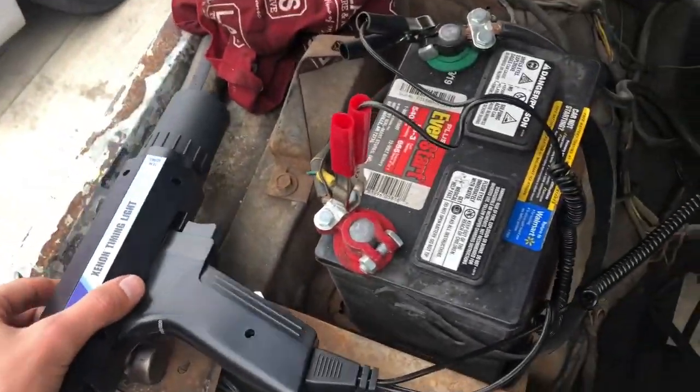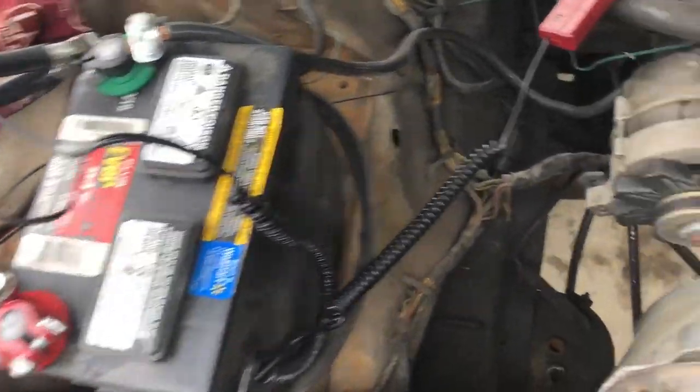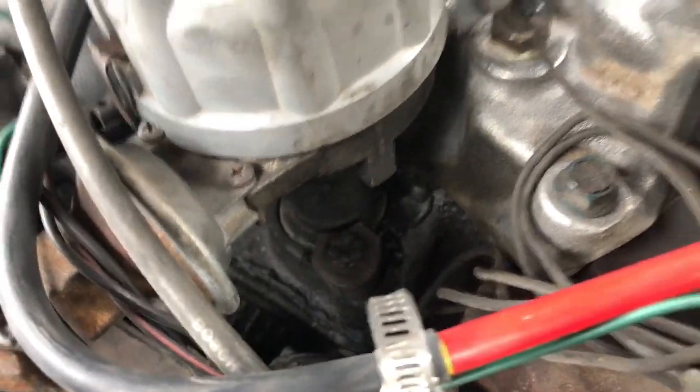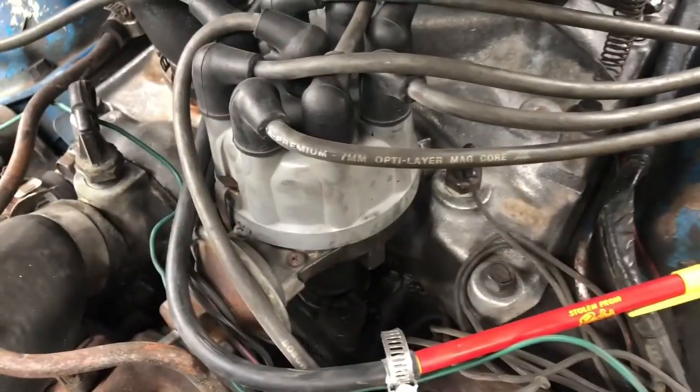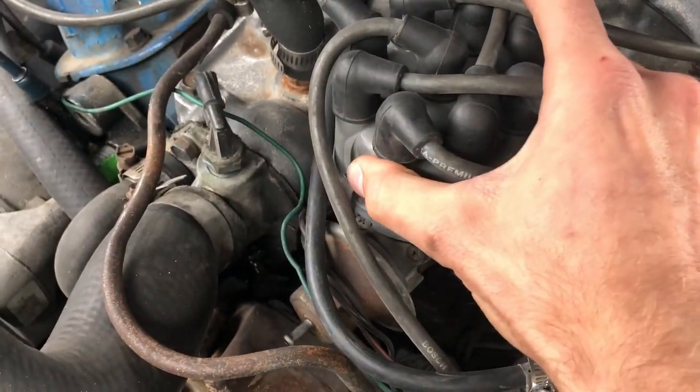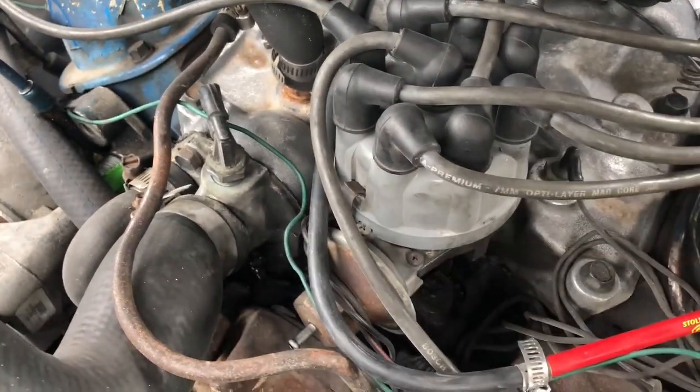You can hook up your timing light here — this is key, you really need one of those — and then hook it up to the battery. Then finally you have to loosen the nut and/or the bolt on the distributor, just loosen it a little bit. You want the distributor to stay in place but you want to be able to move it a little, which is going to be how we dial in the timing.